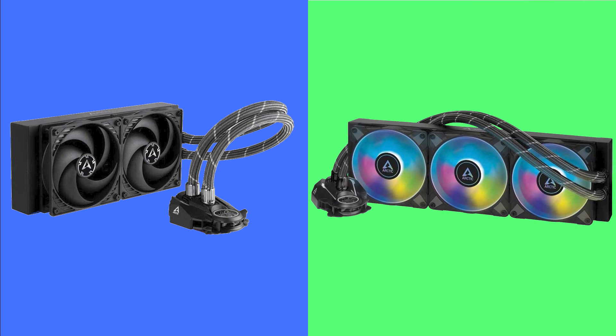Welcome to PC Analytics. Today we're going to dig into the differences between two top performing coolers from Arctic: the Liquid Freezer 2 240 versus the Liquid Freezer 2 360 ARGB. We've got our test bench right here, ready to put these coolers to the test and give you all the information you need to make the perfect choice for your setup.